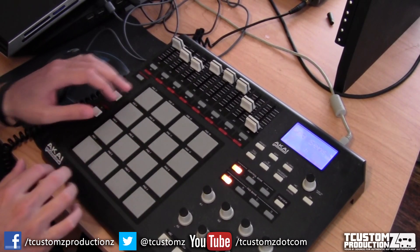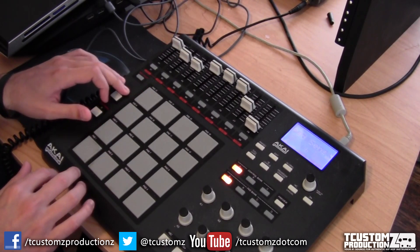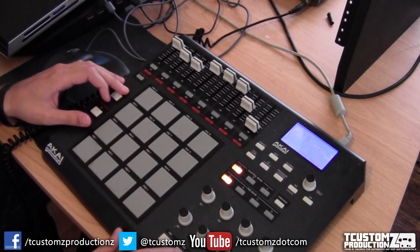There's something interesting with this sample chop right here. You'll hear it's got some pretty cool delay on it. I'm actually using a ping pong delay — it gives it a different sound and different filtering.